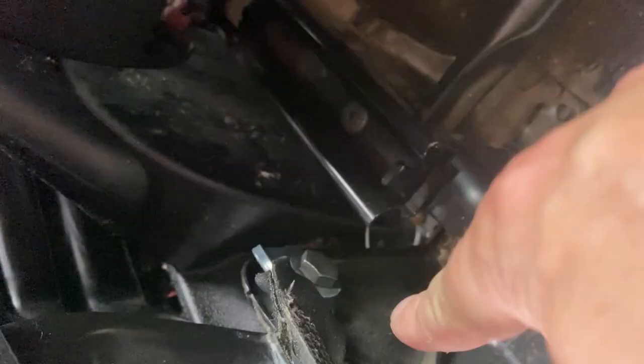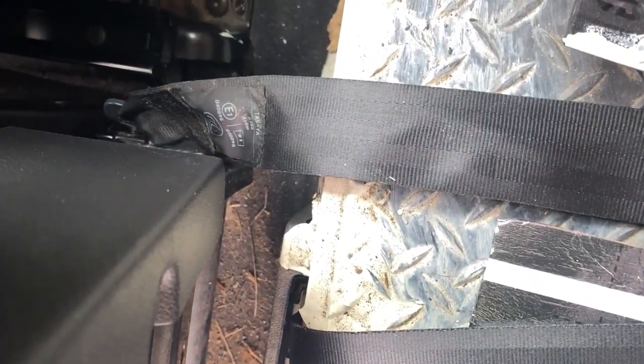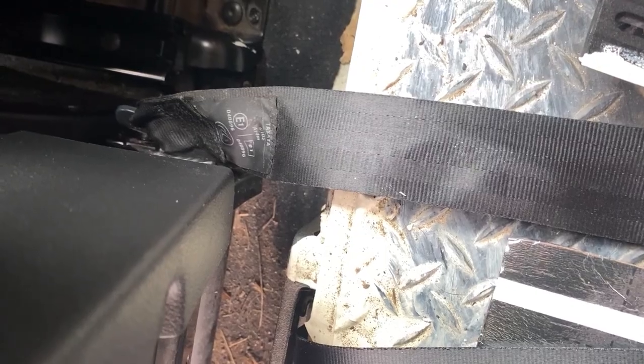So the bolts come out of here and here, and then the seat belt is connected to this bolt here. So that should take away the seat belt, which means it should slide through the bulkhead and come out. Then it's just a matter of detaching it from there. That's the next step. We'll see how this bit goes.